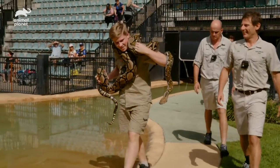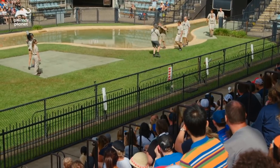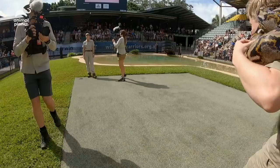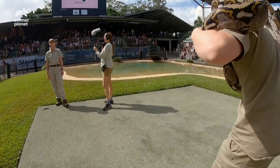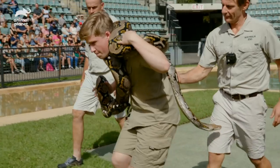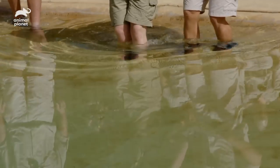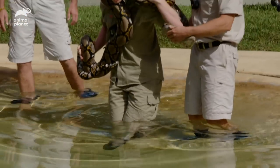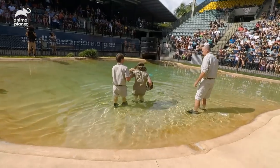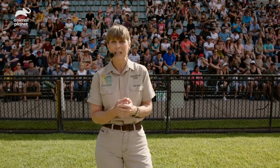Like all reticulated pythons, she is a meat eater. So if you look at the size of her body, that's about the size of the animal that she would try to eat. I'd have to say this is a risk for Robert because a reticulated python can be very overpowering. If she were to have a defence response and grab Robert, that's why we've got the team here to be able to help unravel her and keep him safe.